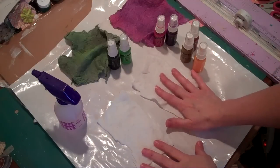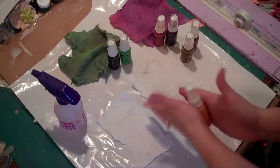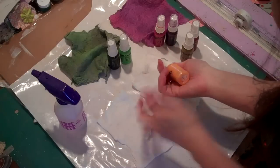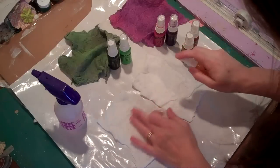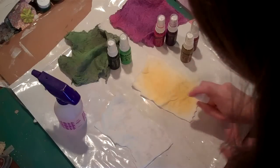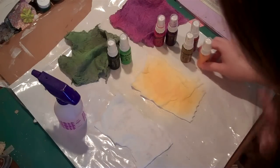I want some yellow to make some little centers on my flowers. This yellow is called Sunset Strip. I'm just going to roll the bottle in my hands to mix the color - to mix all the color that settles into the bottom, all the mica. And I'm just going to start lightly misting this. You can see how quickly you get so much saturation of color. It's amazing.